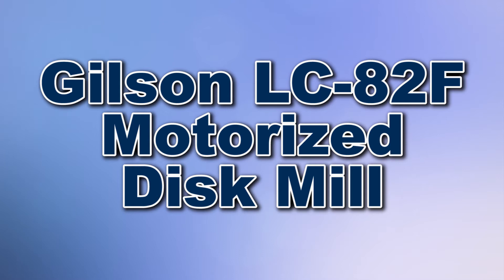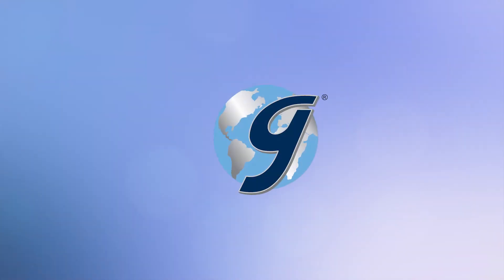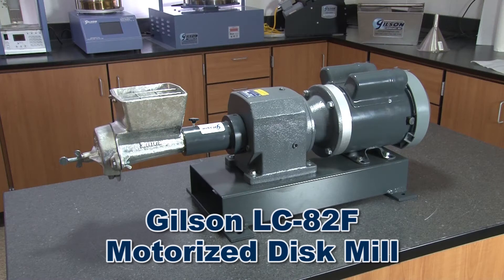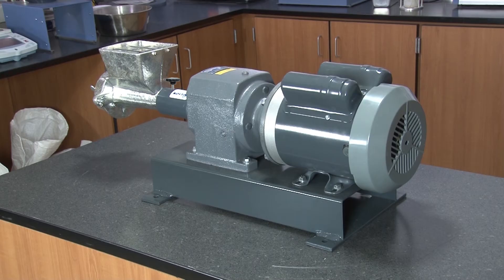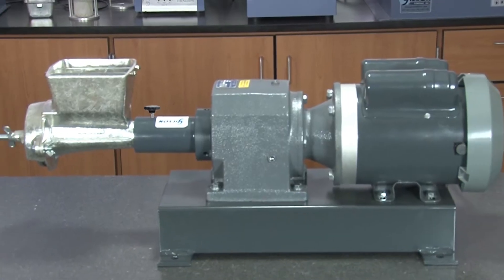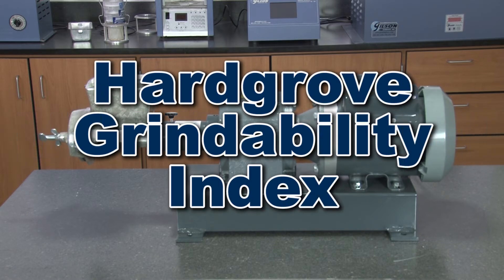When you need exceptional performance to reduce small samples of dry, friable materials, such as ores or coal, then Gilson is your best choice. The Gilson LC82F Motorized Disc Mill provides effective performance in limited dry or wet grinding of samples for test preparation. And the Gilson Motorized Disc Mill meets ASTM C409 requirements for preparation of hard-growth grindability specimens.